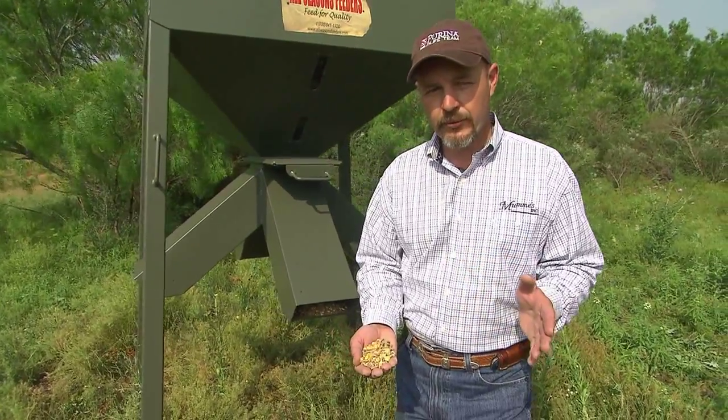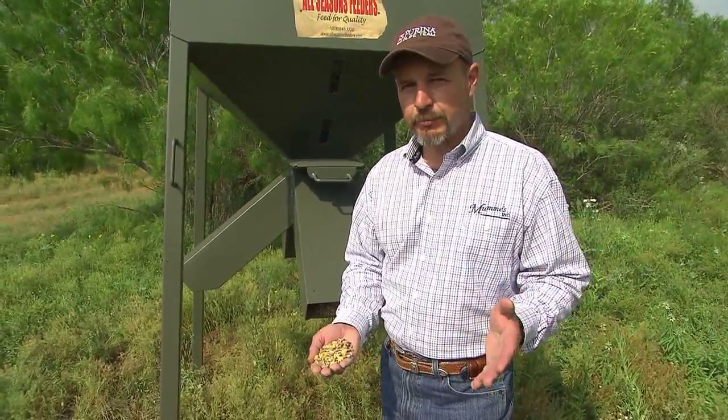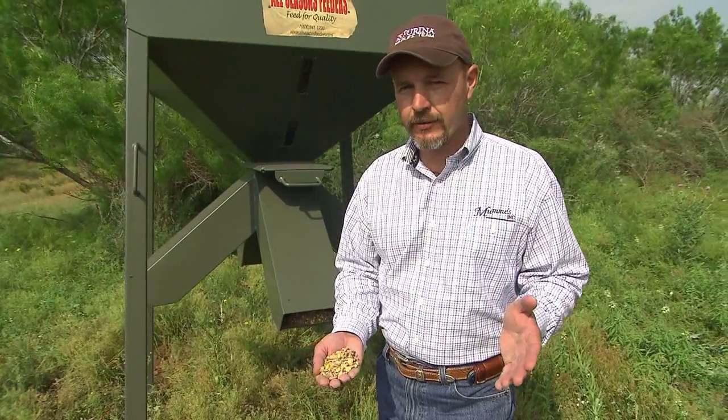Next time you go, lower the corn ratio — make it 75-25. And by the third time, you can probably put straight pellets in there and they're going to be ready to eat it all by itself.